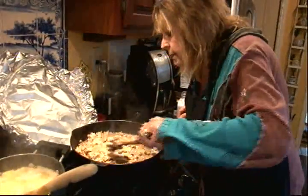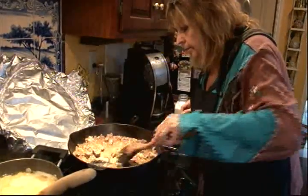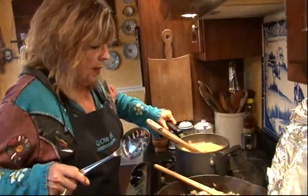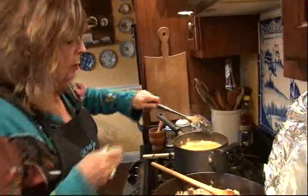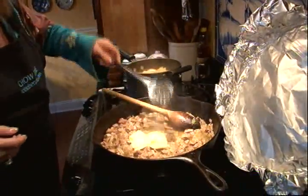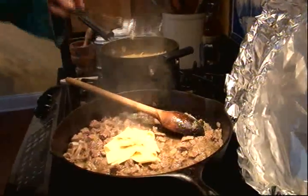Oh, this smells heavenly. I'm going to turn my heat off. And I'm going to bring my pasta over and scoop it in with a slotted spoon. Because if you want a little bit more sauce with this dish, you can use the pasta water.